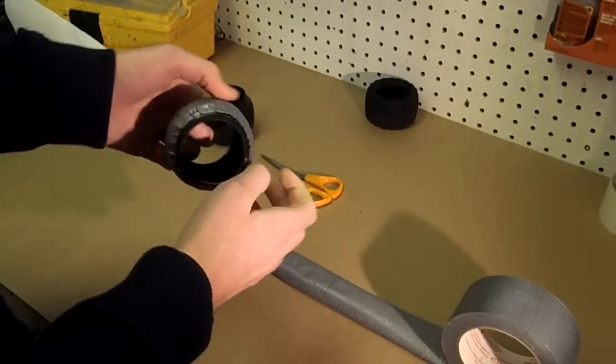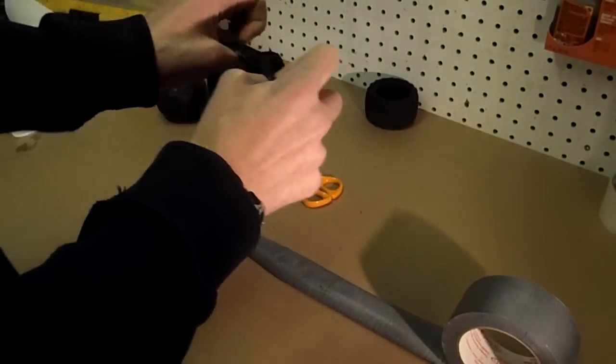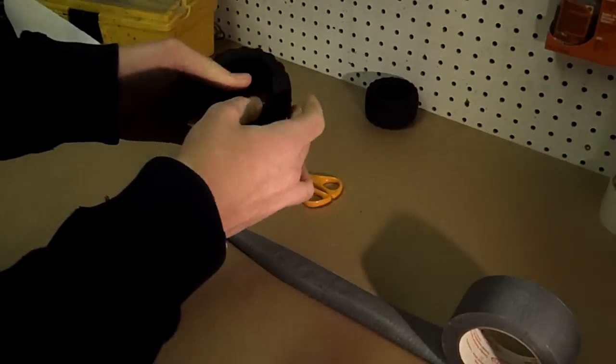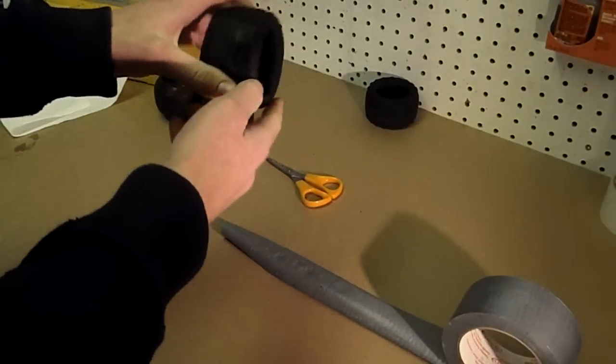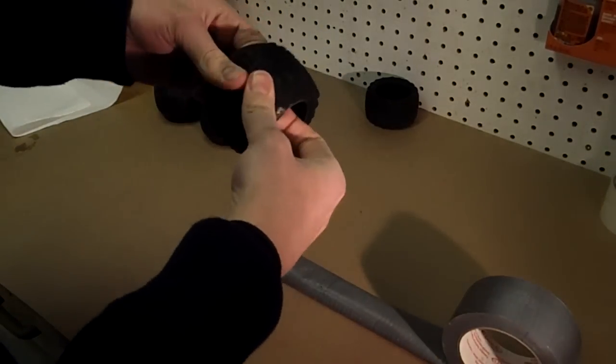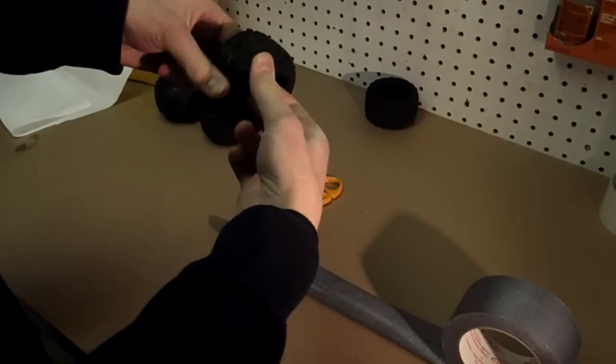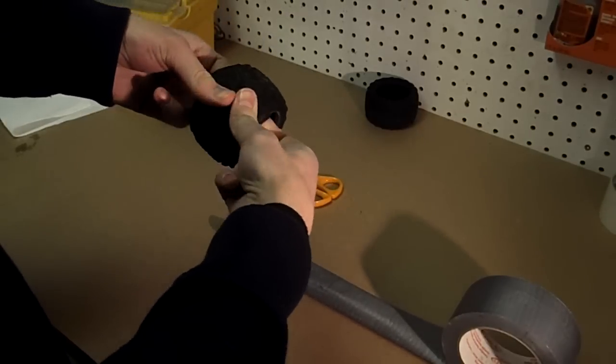The edges are stuck down, now we're going to flip it back right side out. Now it's right side out, and we're going to run our fingers along, sticking it down once more, just in case anything came unstuck.